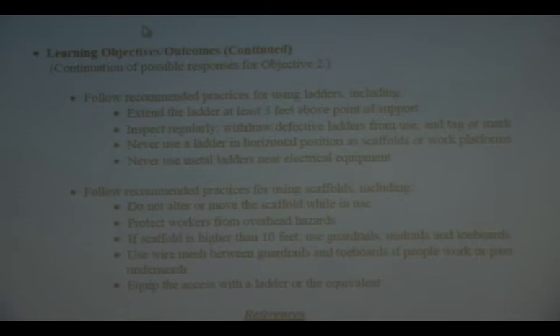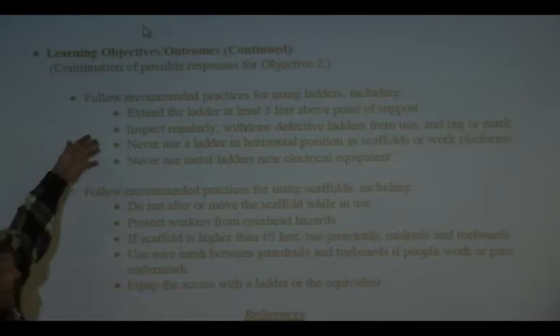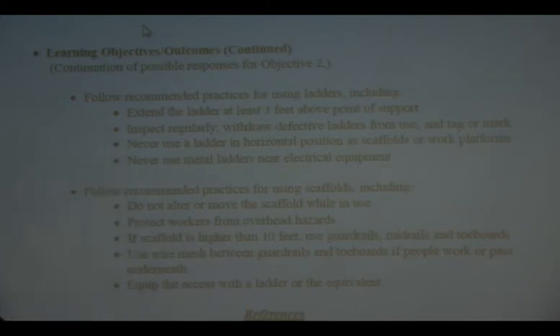Don't just throw an unsafe ladder in the dumpster — someone might walk by and say, 'Oh, that's a cool ladder, I might use it at my house.' So don't throw it in the dumpster. Another thing with ladders that's not brought up here: if you're using a portable ladder leaning up against something, how far from the base of the wall should your ladder be?